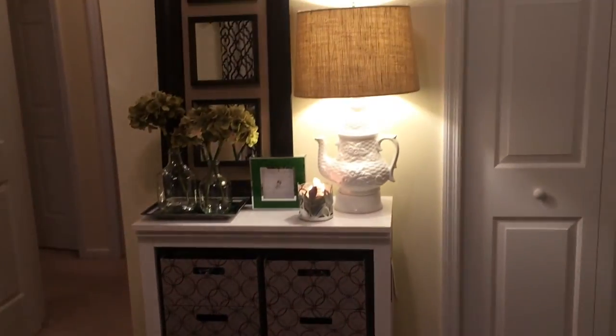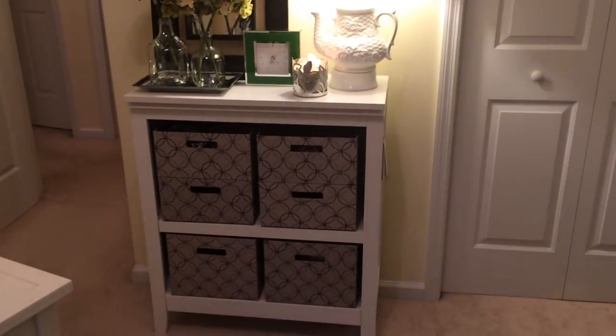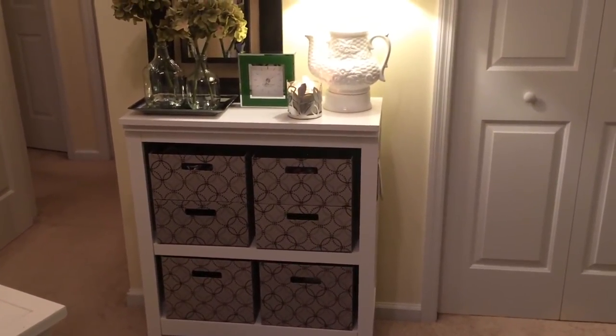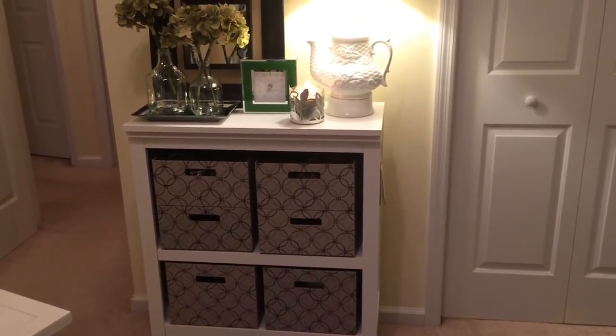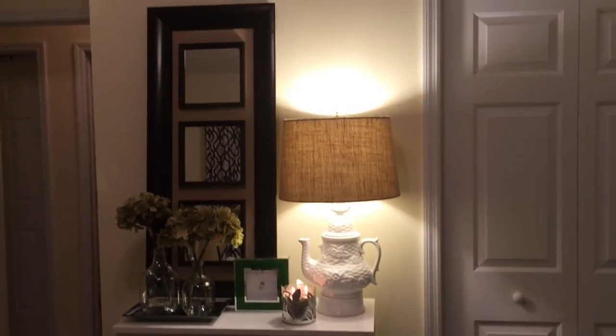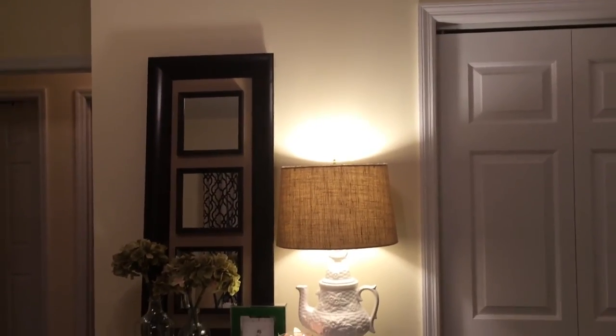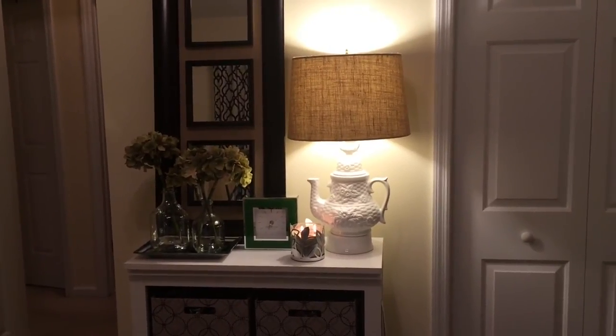So this is it guys, just a quick little update on my Anthropologie teacup lamp hack. And this storage unit I actually got from Target — I've had it for a while now, I think it was maybe $109. I've had that for about a year now. Thanks everybody for watching, bye!